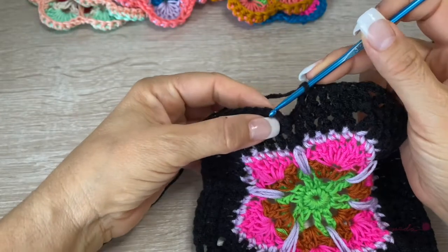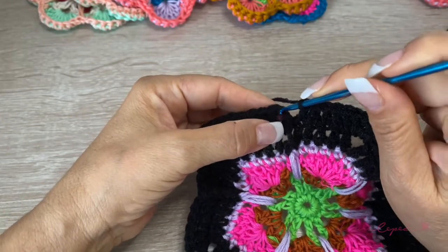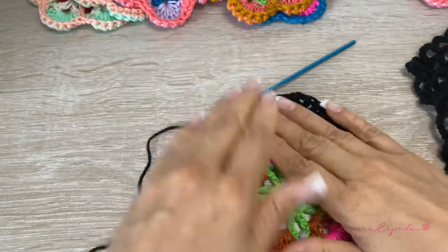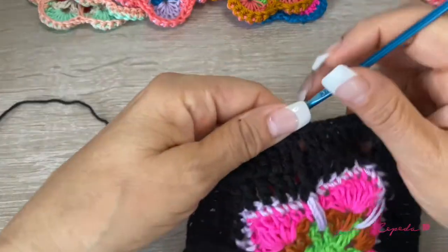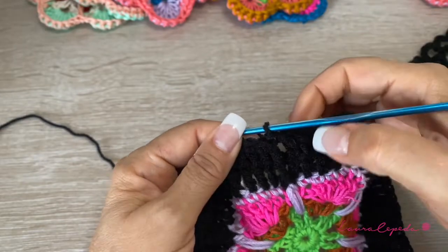The second row: at the end of the row is slip one to close, and this will be the end of the second row. Remember, if you have a weight yarn number three or four, you are going to make an extra row and increase one or two — just follow the same instructions.